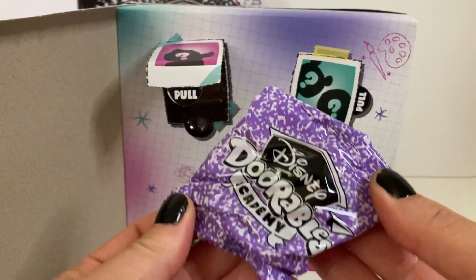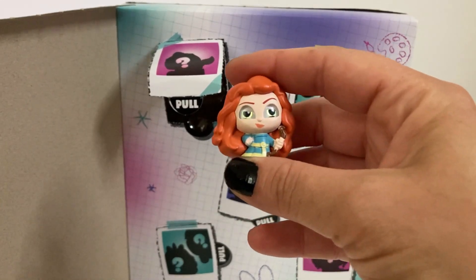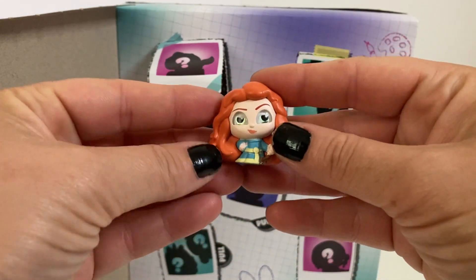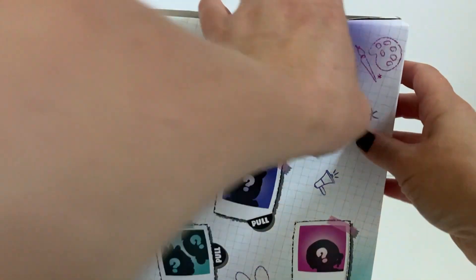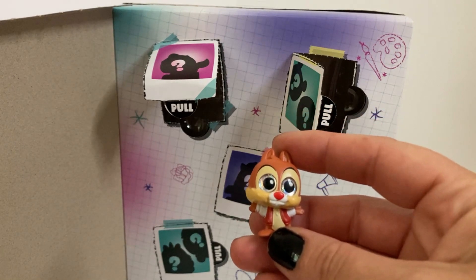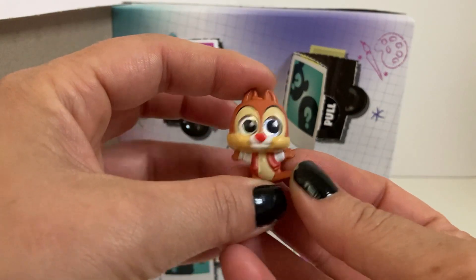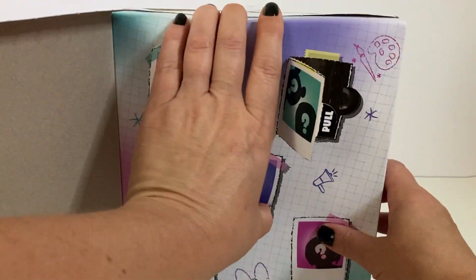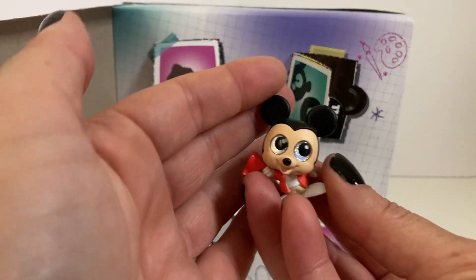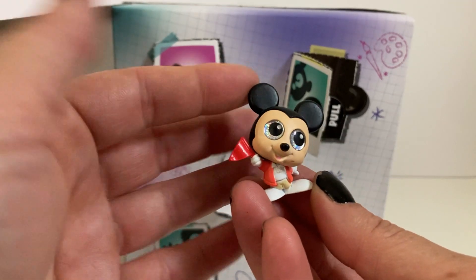Our first one is Merida from Brave, and she's from the clubs section. And we either have Chip or Dale — and this one is Dale. He is from the student body category. And we have Mickey Mouse — Mickey Mouse is from the student body as well. He's holding his little flag. Very cute.